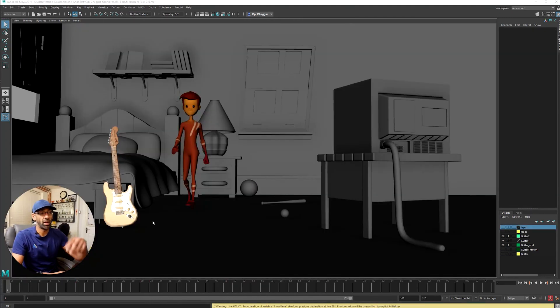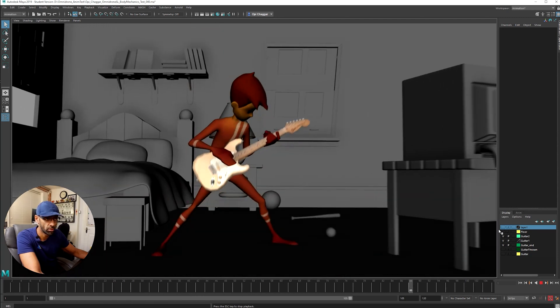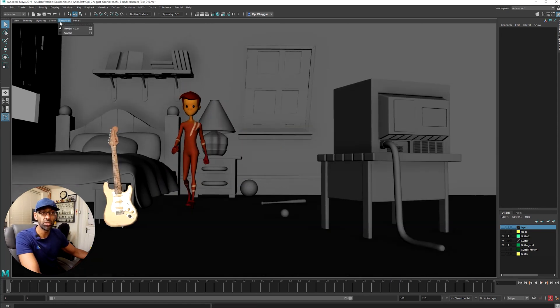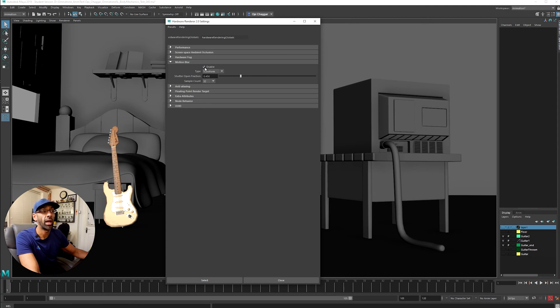Okay, so this is the set I used — I'll put a link in the description. A guy named Sean has done a really good set with a whole lot of environments, cartoony ones — they're brilliant. I made it look like the character was in his bedroom. I've also added motion blur — let me play and show you. I added a bit of motion blur to make it look cooler. Motion blur is an animator's best mate. Just go to Render, then Viewport, and enable Motion Blur. I've also enabled anti-aliasing smoothed to maximum.